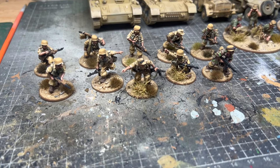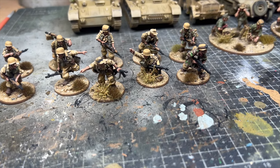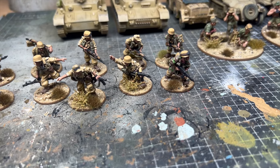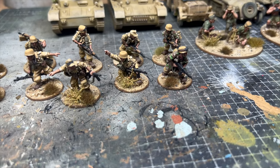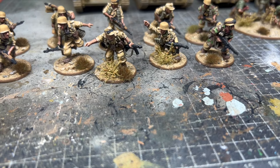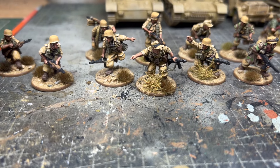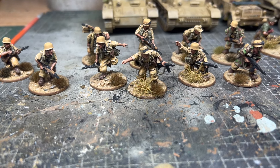Here we have some of my favorite military history figures — these are the tropical Fallschirmjäger miniatures. I think they're some of the best metal sculpts Warlord Games do actually. A couple of the models have their camouflage smocks, and the poses and ammunition crates and pouches — I think they just have a really good look and lots of detailing. I always enjoy painting these.